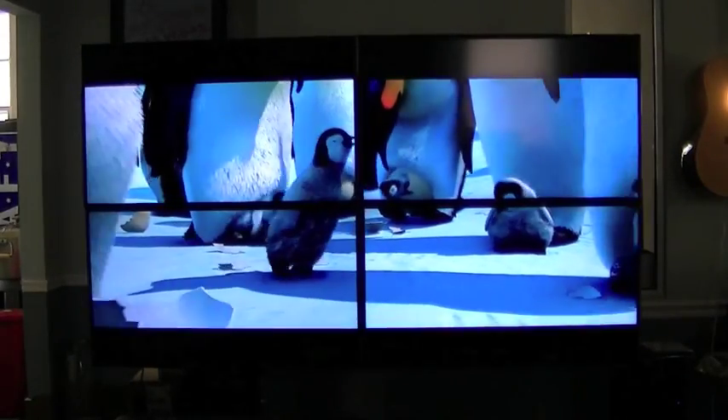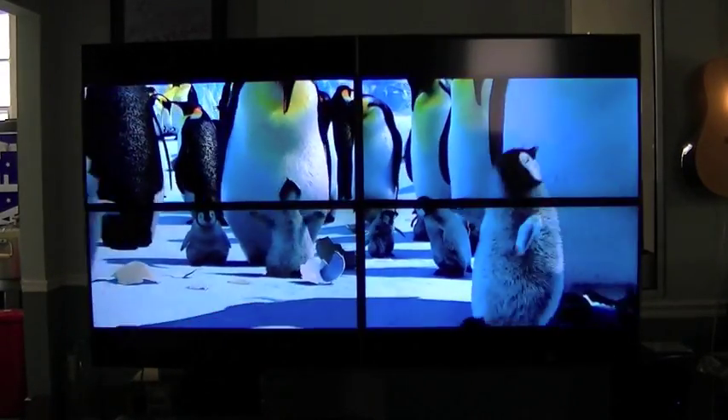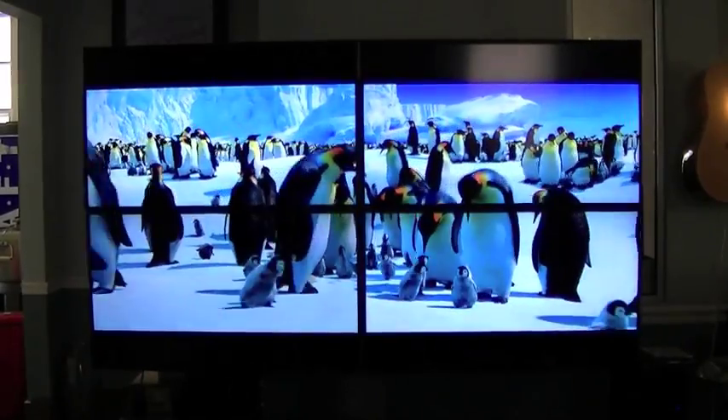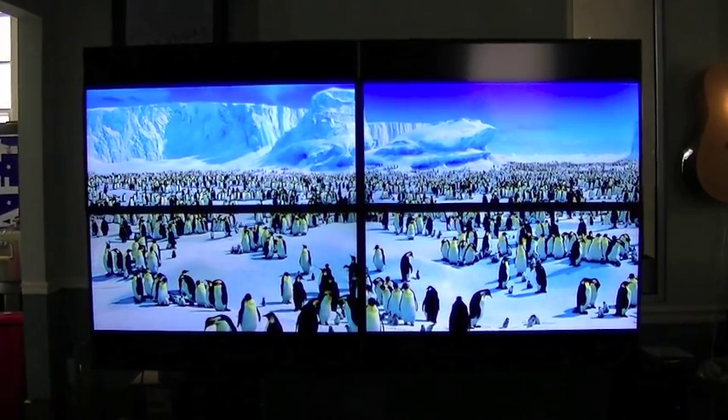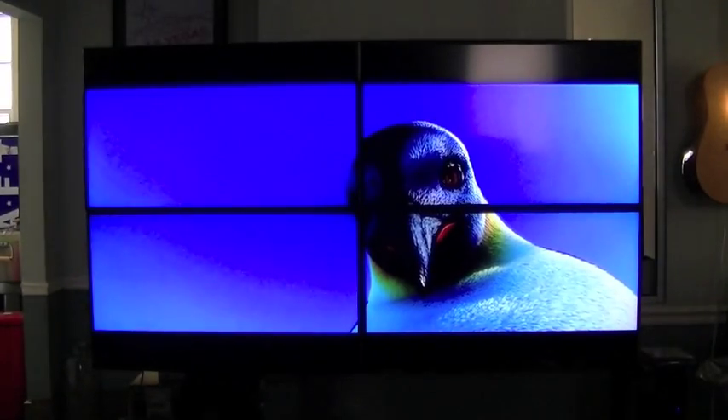We're demonstrating the built-in video wall feature of Just Add Power. In this example we have four 40-inch panels. These are non-commercial panels — off-the-shelf thin bezel panels that are inexpensive.